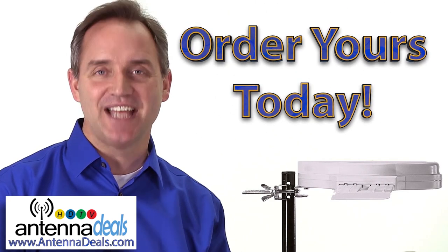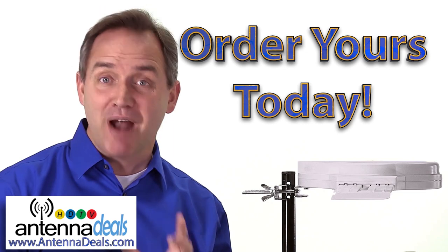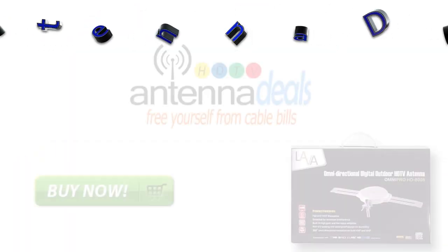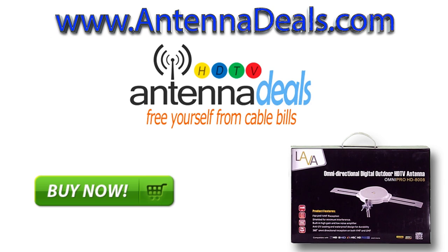Order yours today. This top-of-the-line antenna is probably less than one month of your monthly cable bill. Click the Buy It Now button and start saving money today.